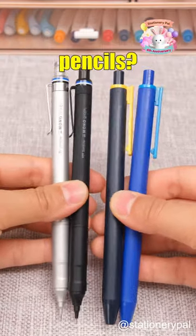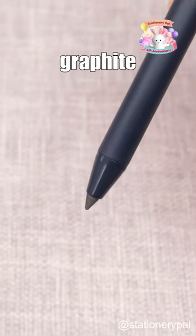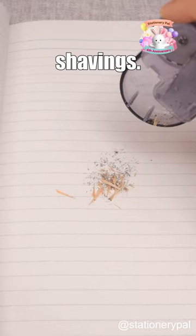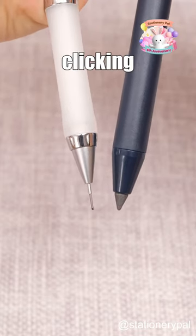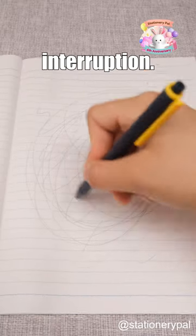Have you ever seen these weird pencils? Let's begin with the Sunstar Metasilite Knock Pencil. Its special graphite and nettle blend lead removes the hassle of sharpening and messy shavings. Unlike wooden pencils or mechanical ones, it doesn't need constant clicking and is more durable, riding up to three miles without interruption.